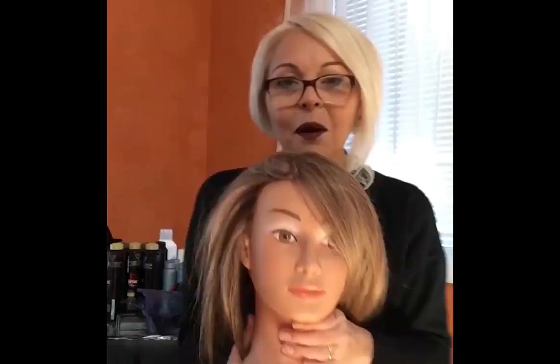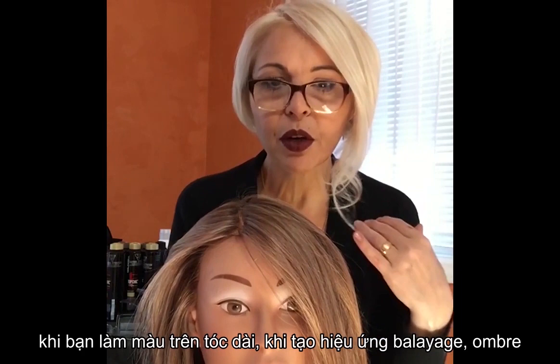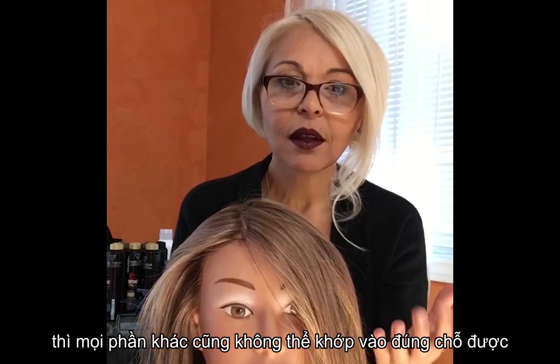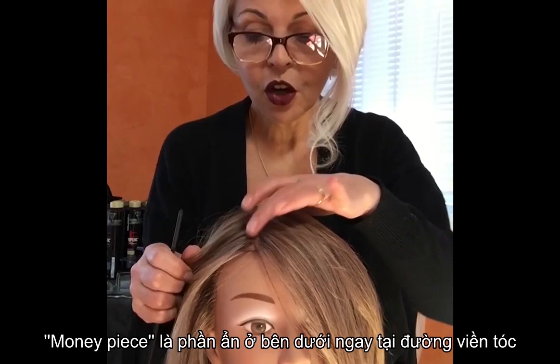Money piece is the most important section when you're working with long hair and trying to create a balayage ombre look. Why? Because it frames the face — this is the first thing everybody sees when they look in the mirror and it has to be flawless. If the money piece is not right, then nothing else falls in place. The money piece is the section that's hidden underneath just at the hairline.